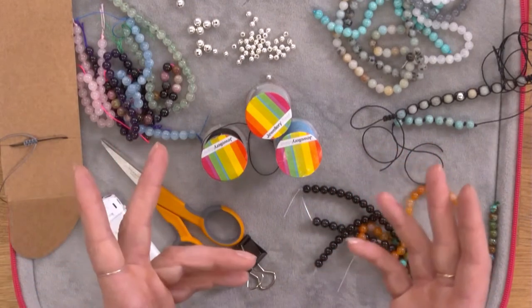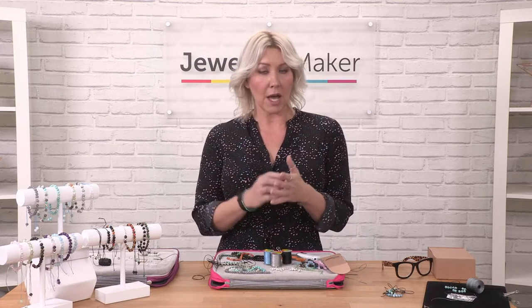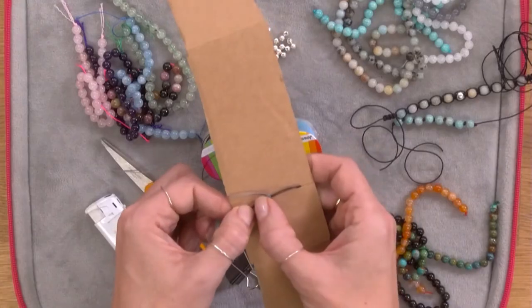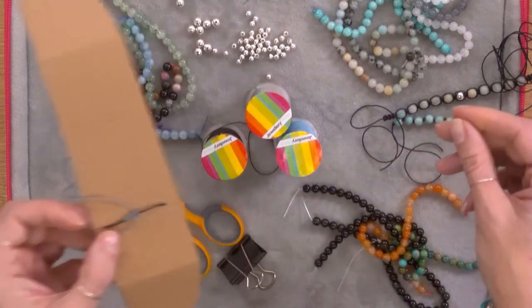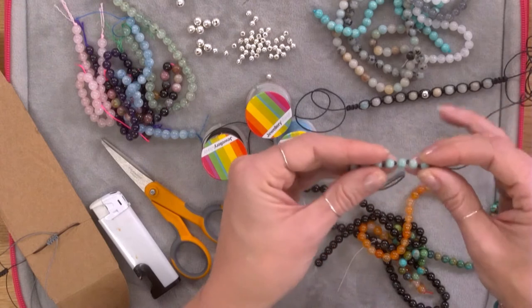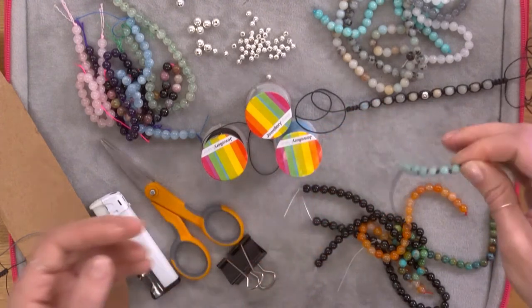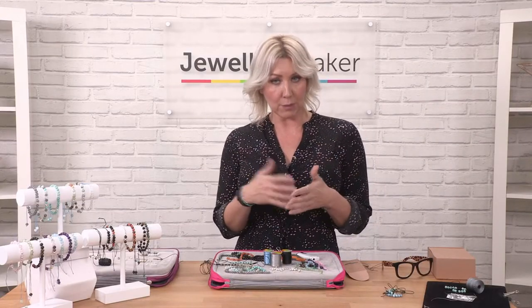The different techniques we're going to work with in this demonstration are basic knotting techniques. We're going to work with what's called a square knot in a couple of different ways. We're going to use that square knot to make a Solomon's bar, which is a closure — a sliding closure that we can use to tighten and open the bracelets. We're also going to use the square knot with the gemstones to give a different effect, and then a simple knotting technique where we use the cord as the spacer in between the gemstones.